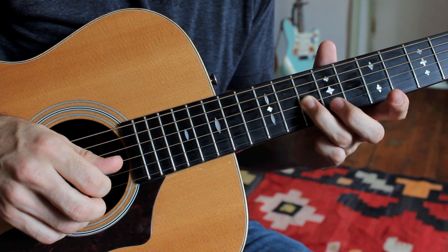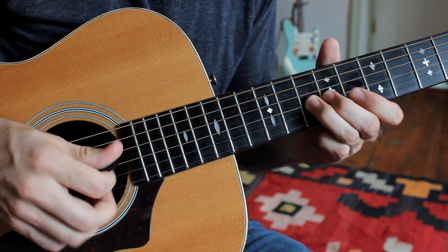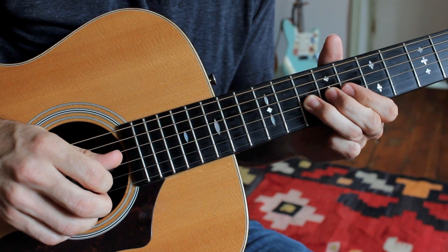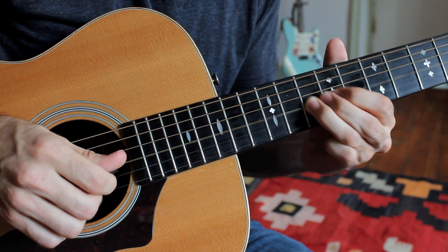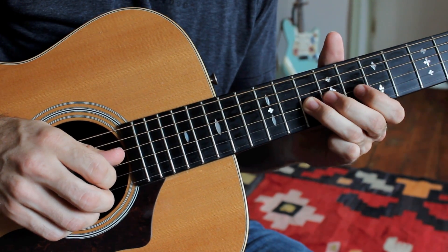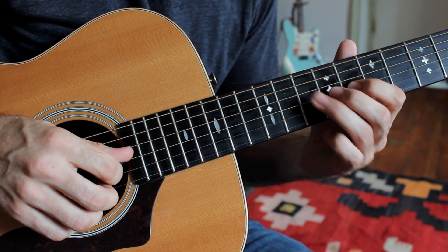Now I'm going to slide up and back, going from the 10th to the 11th fret, and backward. So that was kind of deflecting back and forth between the 10th fret and the eighth fret.